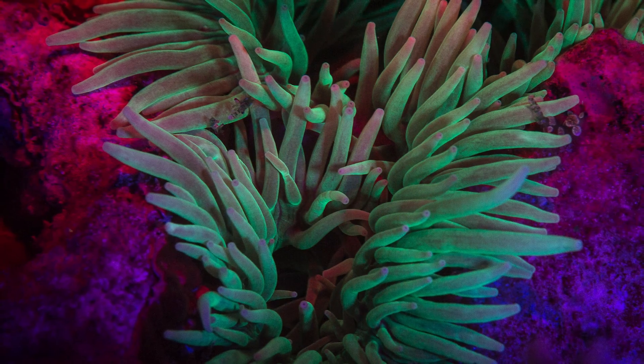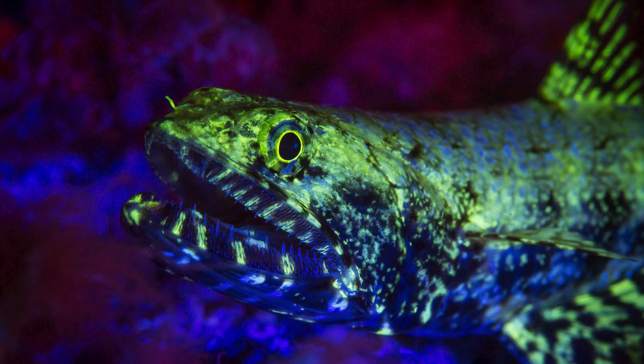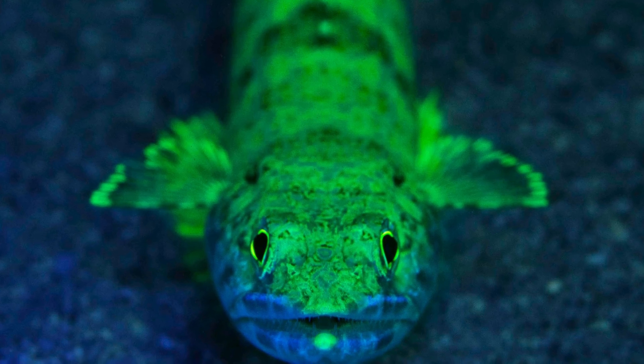We're actually seeing proteins fluorescing, and this can be hard corals, soft corals, invertebrates, even certain fish. If you're looking for something new, check it out.